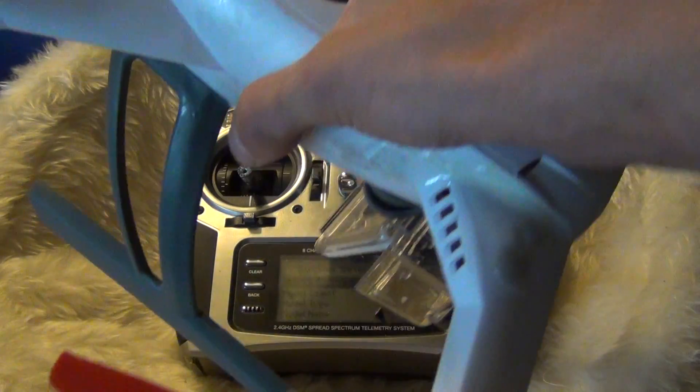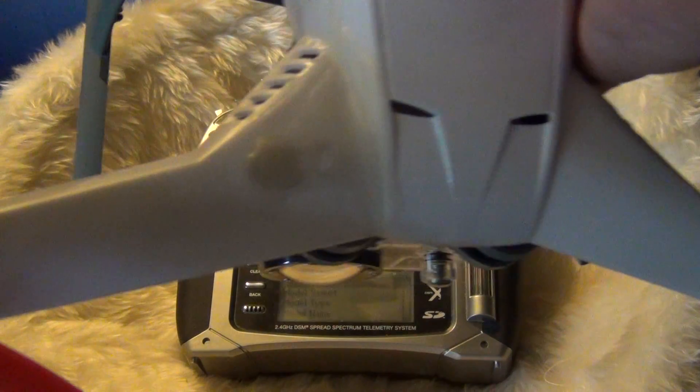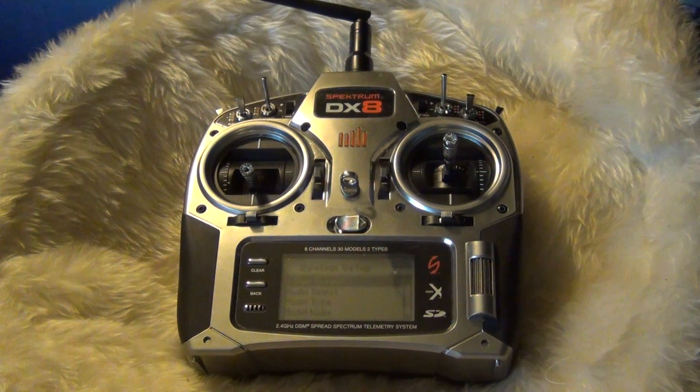Here's my Blade 350QX and I've got a review going up soon — it's probably going to be up after this video. As you can see, I crashed and cracked my Blade 350QX but I just epoxied it up, it's fine. I also broke the landing gear but I just put some Gorilla Tape and epoxy underneath there and I've flown it since and it's sturdy. I fly it in my first review.